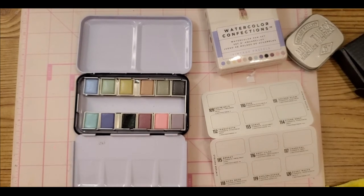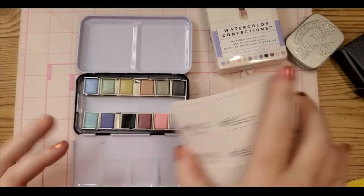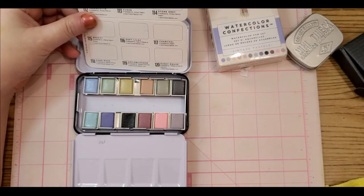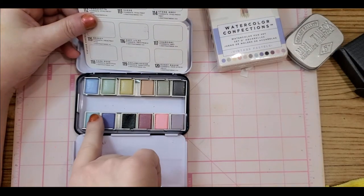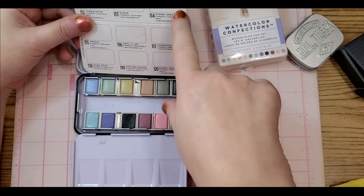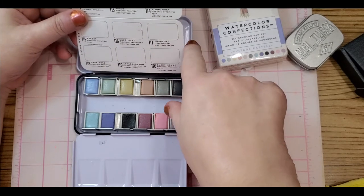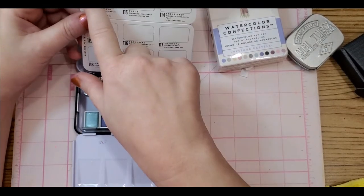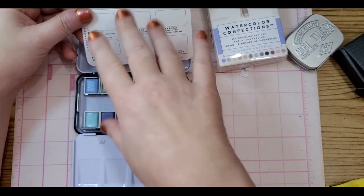Let's check something out — it looks like they are in order. Well, maybe not. Either way, the numbers are on the pans and the numbers are correct with the colors, so that's what matters.